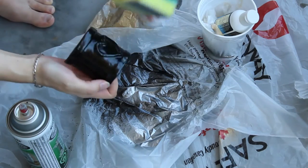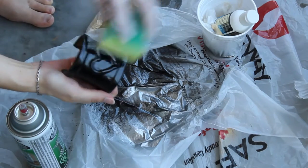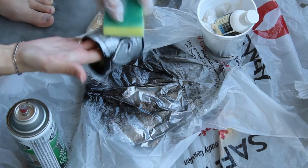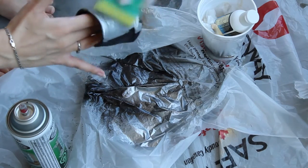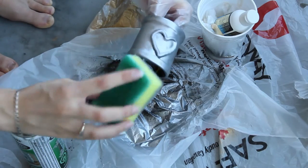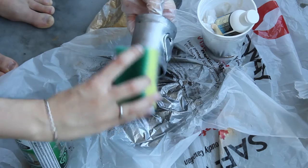Wipe it across your bracer so that it covers almost everything but doesn't reach into the cracks. It's better that the black shows through along the creases. So wipe it, dab it, add more spray paint to your sponge if you need and get that nice rugged look.